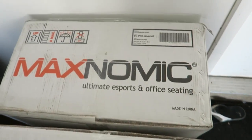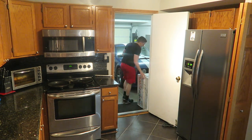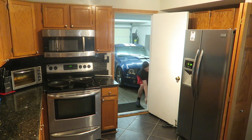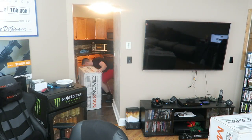And here is what we have to assemble today — two EG Maxnomic chairs. I'm already kind of overwhelmed by how big both these boxes are, how much they weigh, and how much it looks like there is to do. So I really hope this doesn't take too long, but let's see if I'm smart enough to put together two chairs.